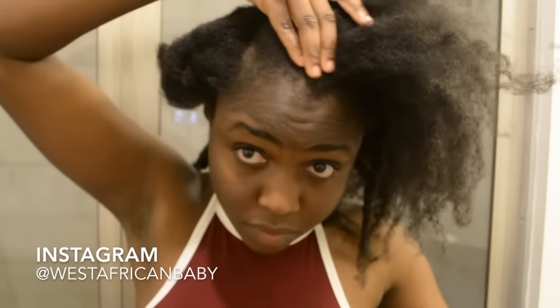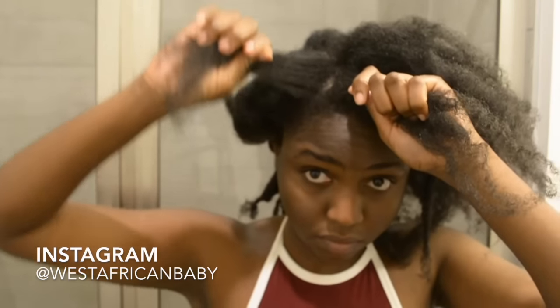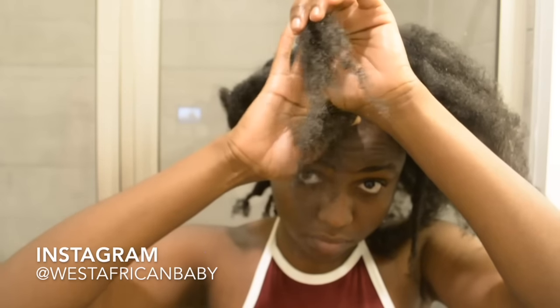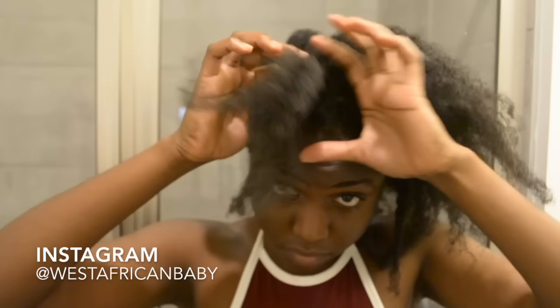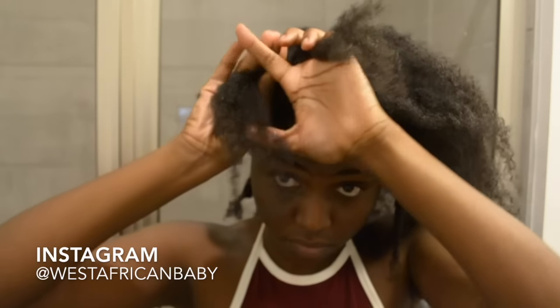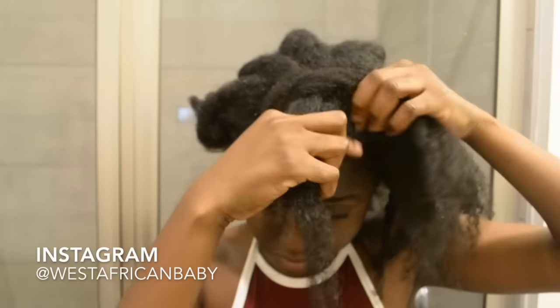I'm flat twisting the front into the last back section, smoothing down my edges. There are two ways to start the flat twist: the first way makes the twist fold inward, or you can twist in the opposite direction so it goes backwards. I prefer mine going backwards — either way is fine, just do whatever looks better for you.